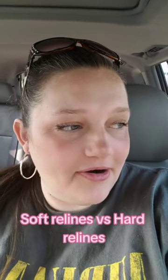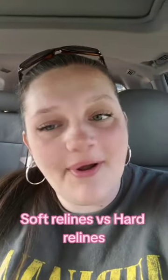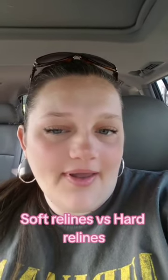Hey y'all, Ash Mac and Cheese here. Bright and early — I wanted to make a video from my car. I was thinking about what I could do the video on and it struck me that maybe I should talk about the difference between a soft reline and a hard reline.